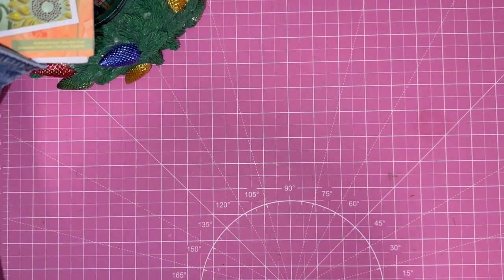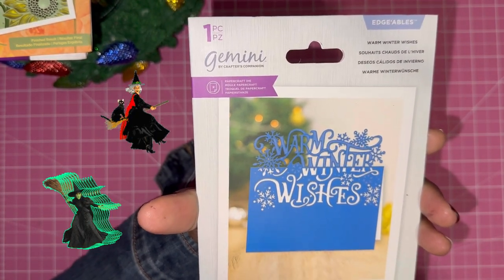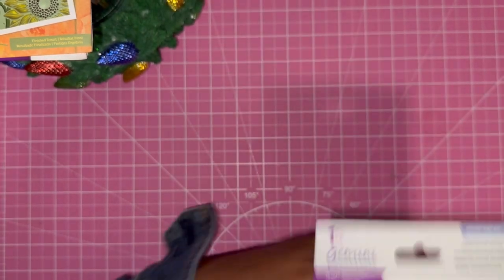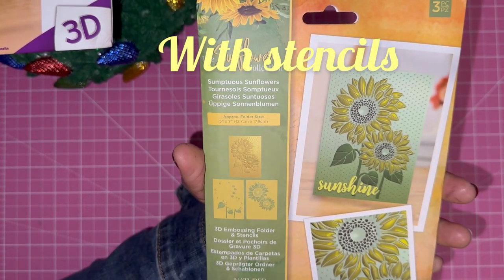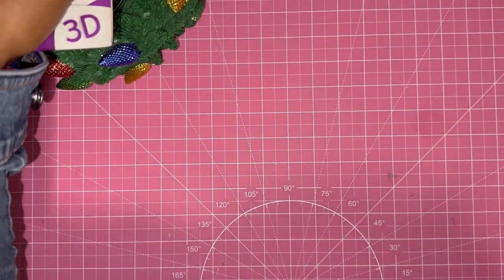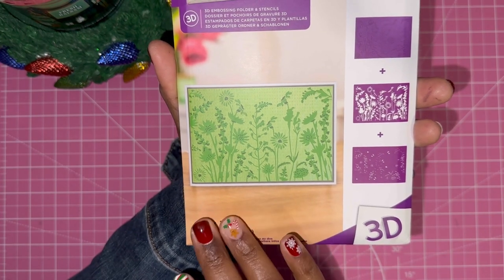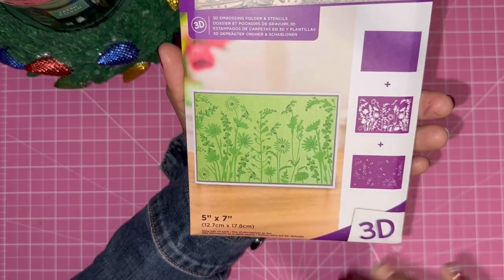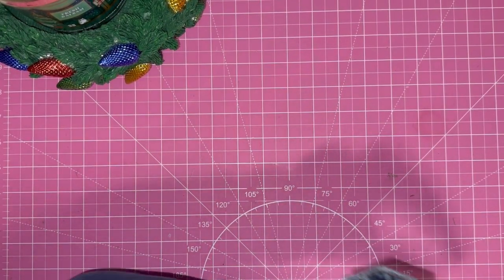Look at all we're getting for less than thirty bucks! Then we have 'Warm Winter Wishes' by Crafters Companion — the edgeables. And then we have a 3D embossing folder — it's a sunflower from the sunflower collection. Look how pretty that is! And then lastly there's another embossing folder with some florals — this is the one where you emboss and you can also stencil. So that is my goodie bag, the dye goodie bag.